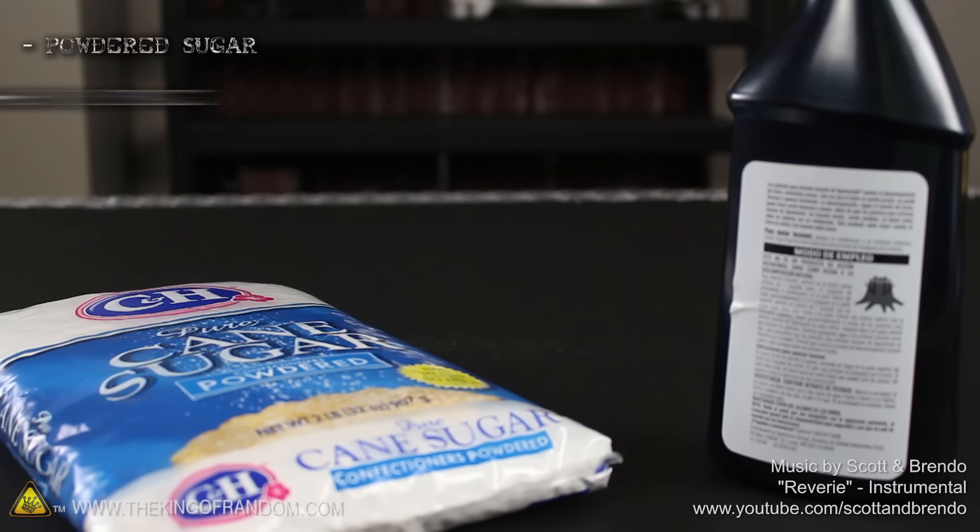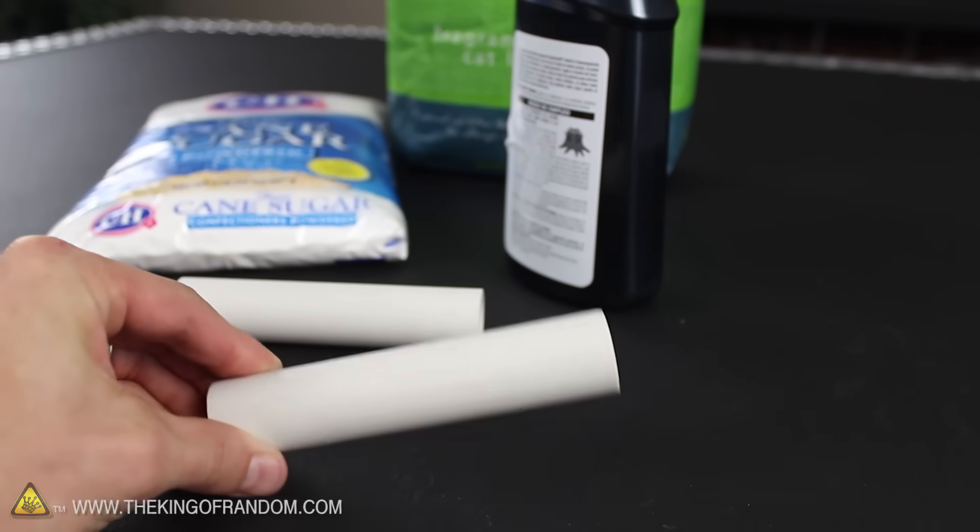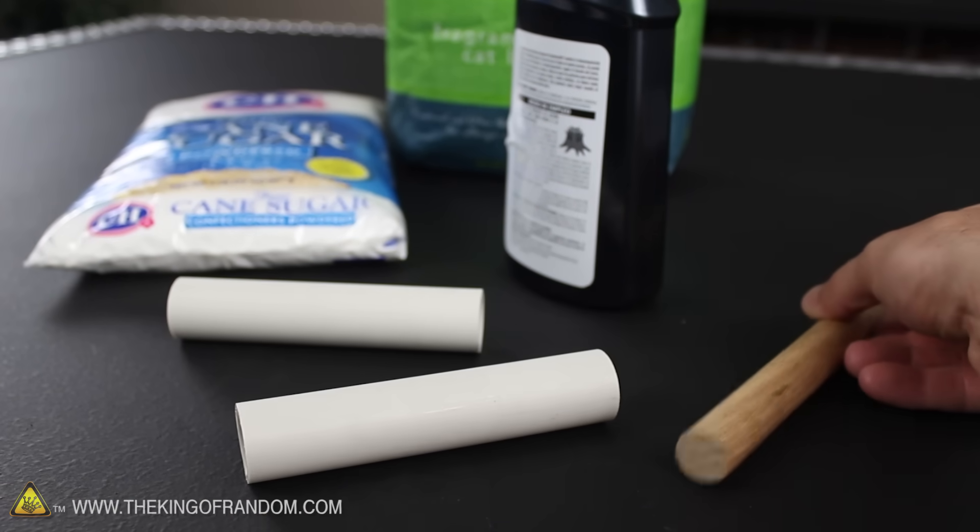To start this project, we're going to need powdered sugar, potassium nitrate, and a cheap bag of kitty litter. We're also going to need 3/4 inch PVC tubing and a 3/4 inch oak dowel.